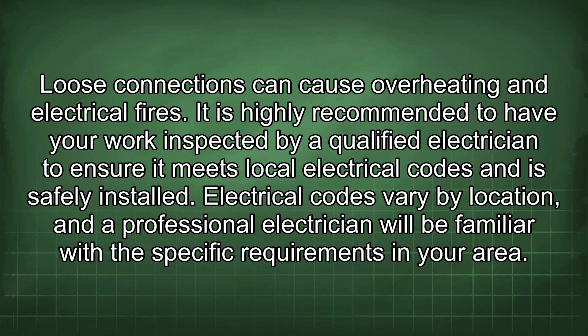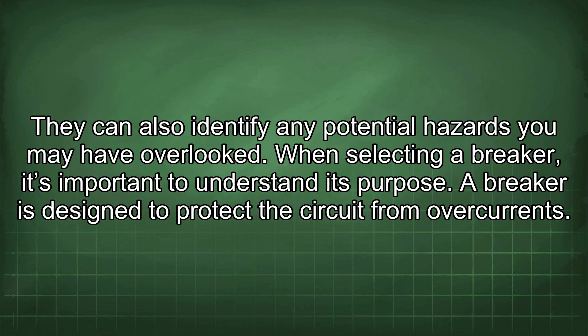It is highly recommended to have your work inspected by a qualified electrician to ensure it meets local electrical codes and is safely installed. Electrical codes vary by location and a professional electrician will be familiar with the specific requirements in your area. They can also identify any potential hazards you may have overlooked.